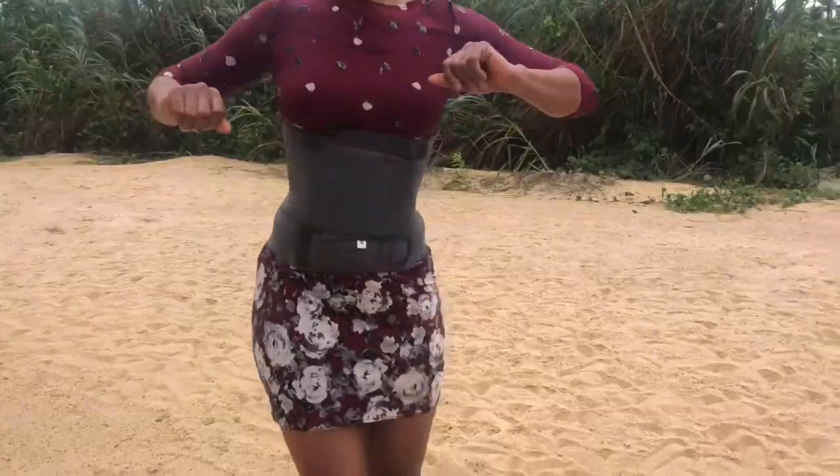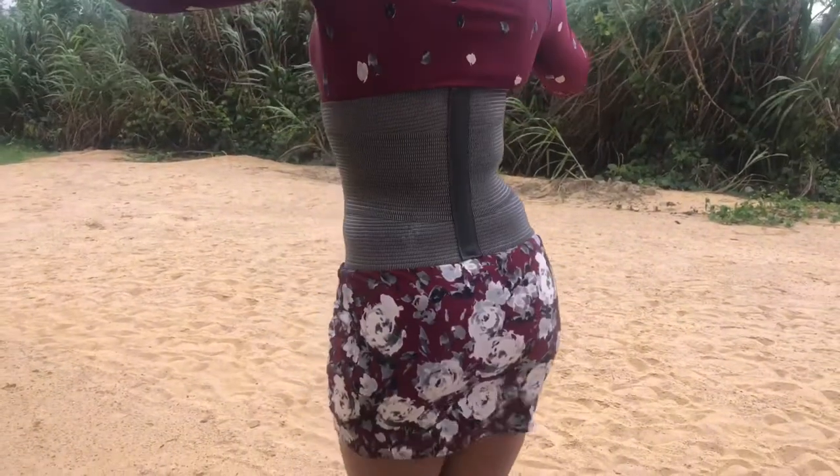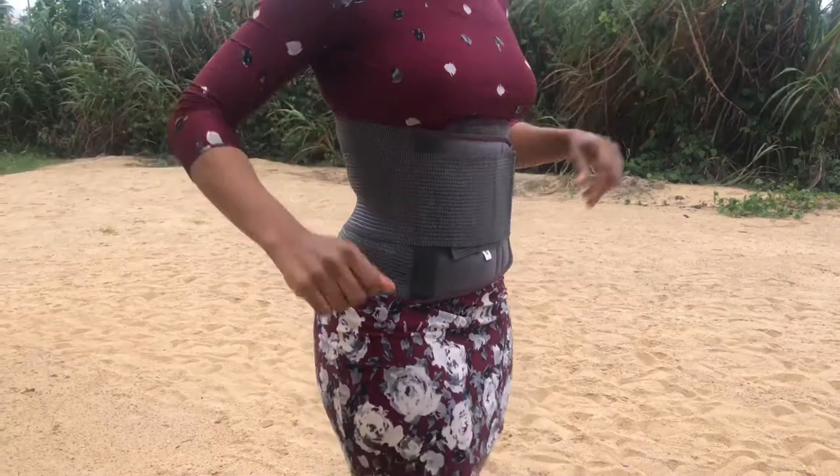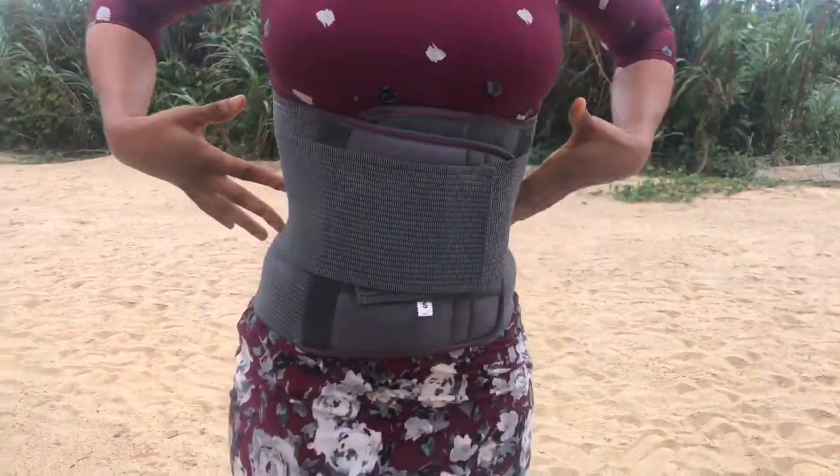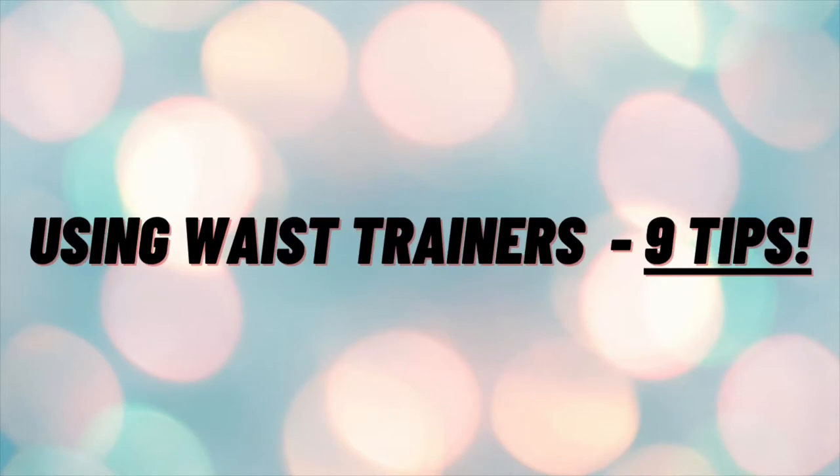Chat me up with the email in my description box to get this awesome, flexible, comfortable waist trainer at the most affordable price in the market.